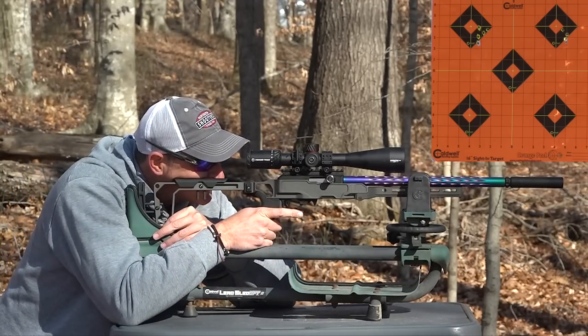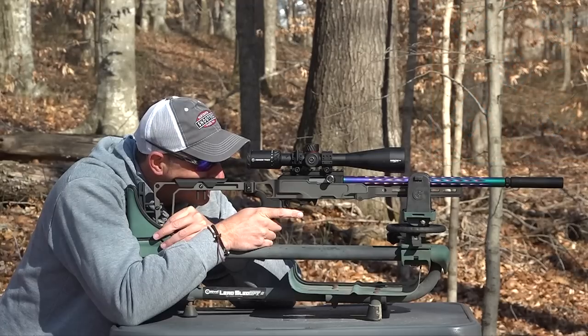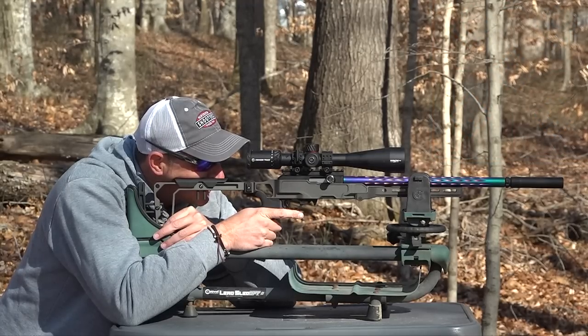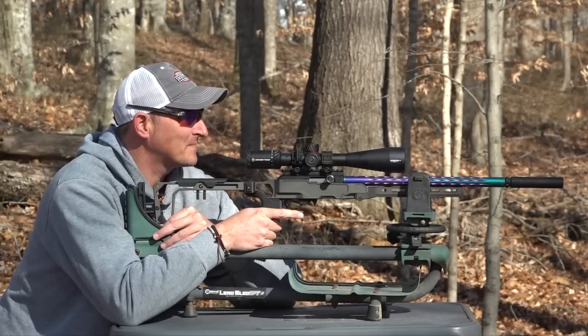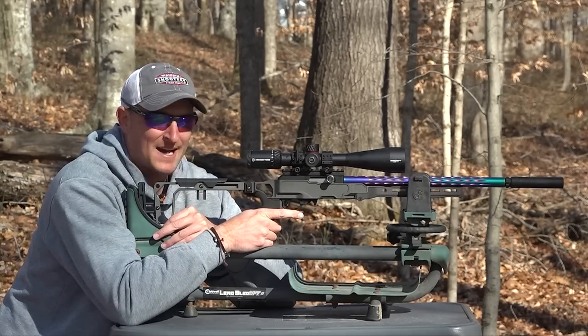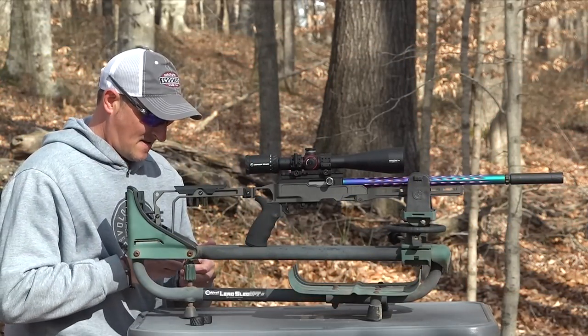I could fine-tune the scope a little bit. It looks like it's shooting about an inch to the right and about an inch low. Let me load up another magazine and try some shooting on the Know Your Limit targets at 100 yards.